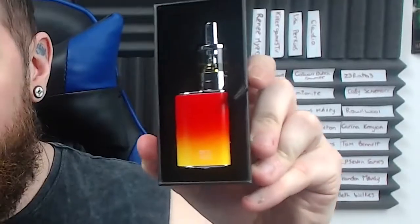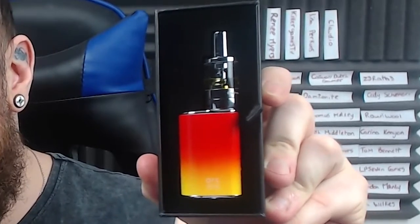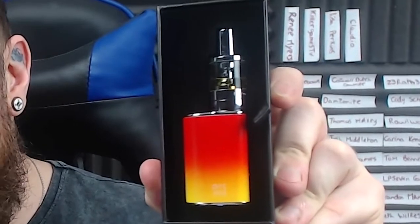Oh, it smells gorgeous! This has got one Arc Mini battery, one CS micro tank with fitted CS atomizer head, one double thread adapter, one USB charging lead, and one user manual. That's the main thing there.